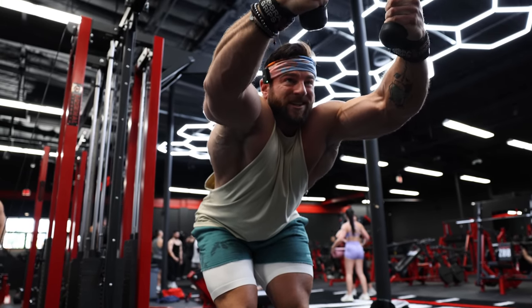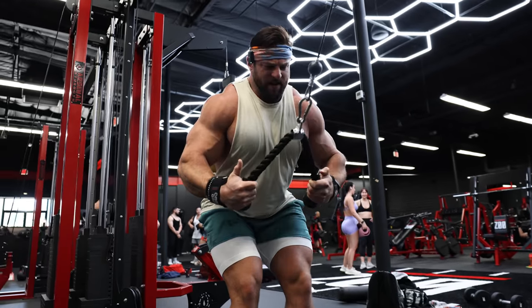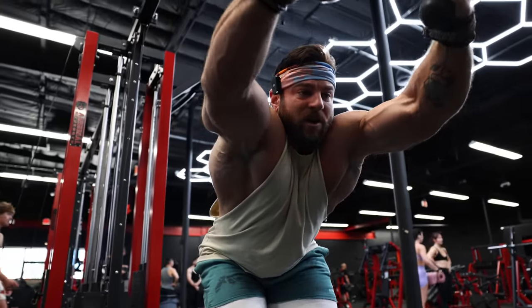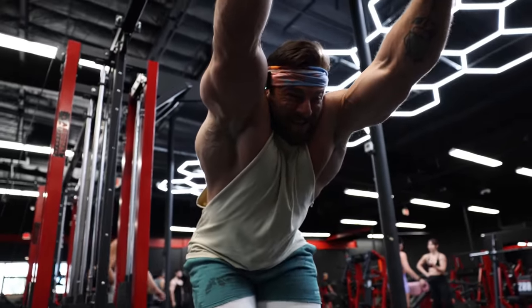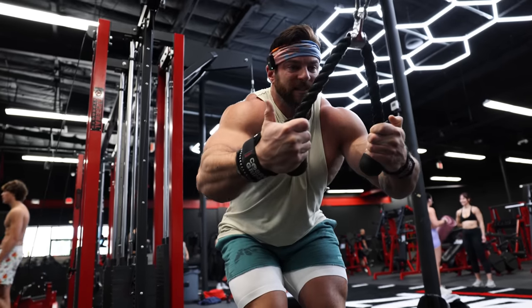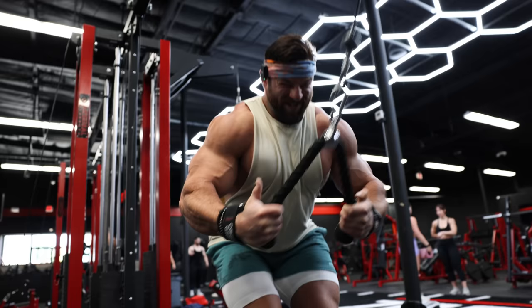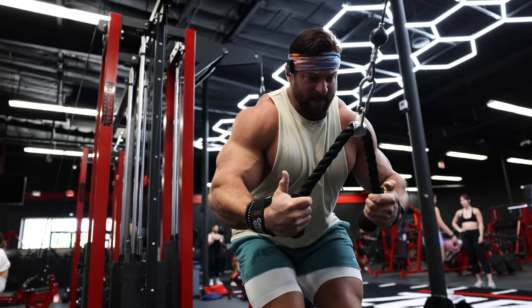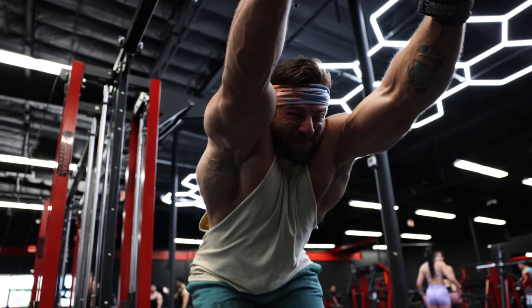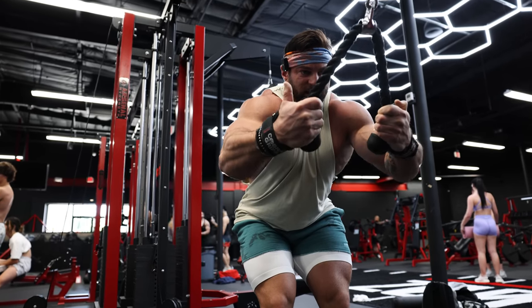Form cues: stretch at the top of the rep, really open up, then dig underneath. Really good posture, but I'm leveraging over the weight as well — leaning over it getting a big stretch. Keeping a nice proud chest, squeezing underneath, and really focusing on the eccentric portion. I'm getting a one-count squeeze at the bottom, then slow on that eccentric. By milking these eccentrics, I'm really driving a ton of blood flow into the desired muscle groups, specifically the lats.